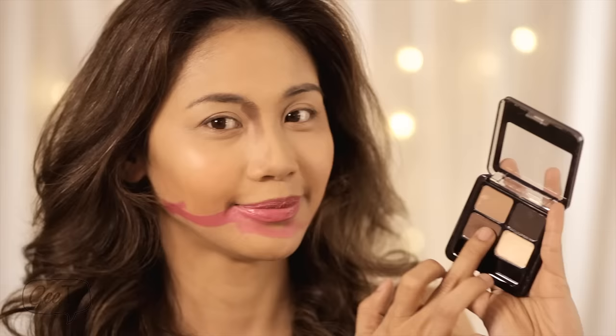Now it's time to do your nose bridge. Take your middle finger and place it on the brown powder. Make sure to outline the bridges of your nose from one side to the other. Who needs a nose job when you can do this trick?